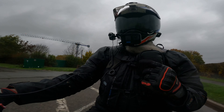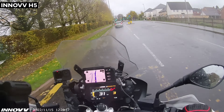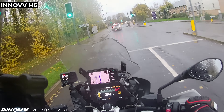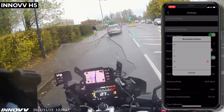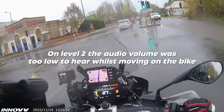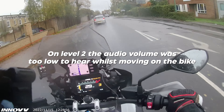Inov has had some issues with the audio on this H5 system. Initially it was really gain-heavy — the wind noise once you got moving was terrible. They have done a lot of work on this. There are four audio levels. I've tested at level 1, the lowest, and level 4, the loudest, and I've settled with what I think is level 3.